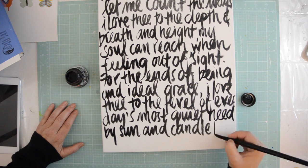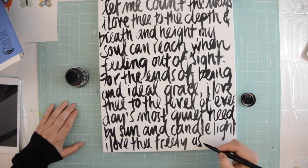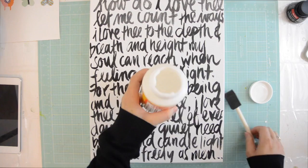The trick with this writing is you have to have a wet brush — that's why you can't really write small. But if the brush is wet enough, it will work really great.